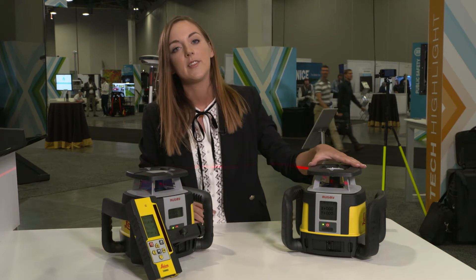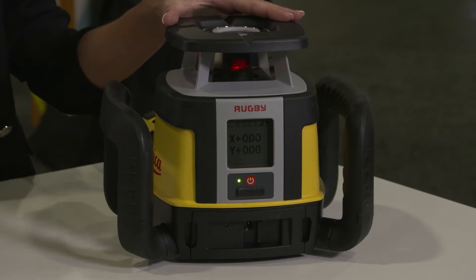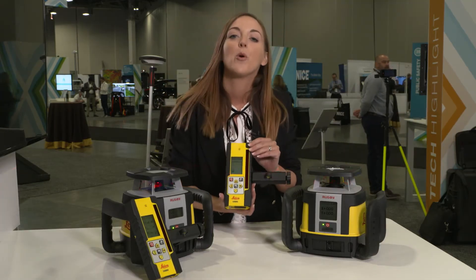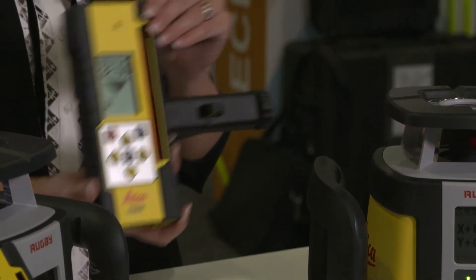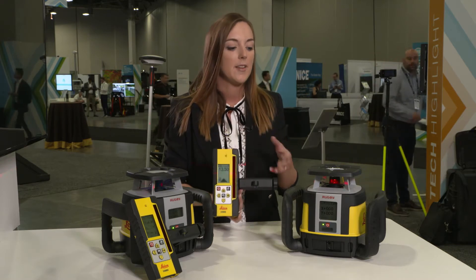Over here we are seeing our universal model, the Leica Rugby CLH, which stands for construction laser all-rounder. It covers all applications from horizontal to vertical applications, up to fully automatic grade applications. You also see our new receiver remote combination — we call it CLC Combo — which serves as a receiver to capture the beam of both lasers, as well as a remote control to set the settings on the lasers and control them from a distance.